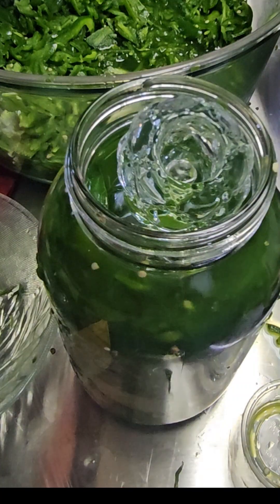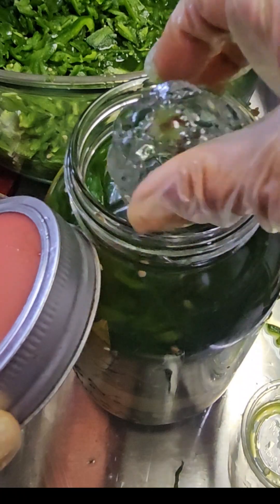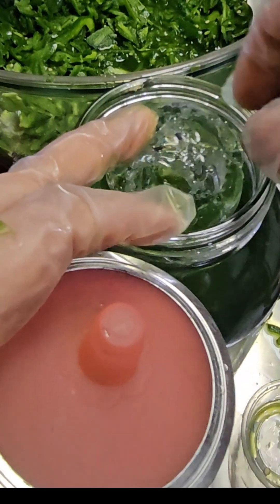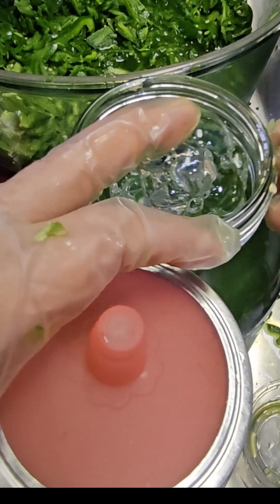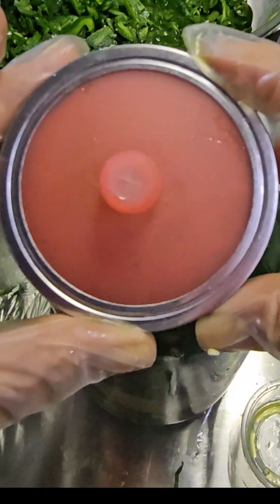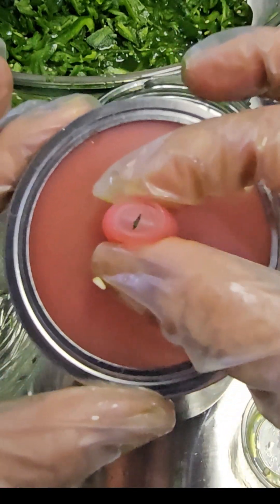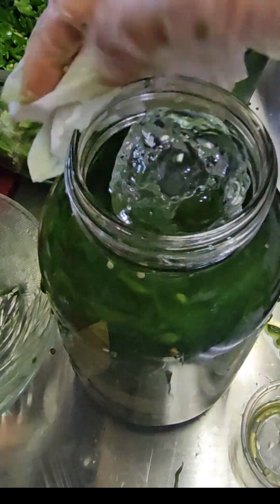Use a lid, but do not use metal. Occasionally you just have to open it and burp it to release gas. However, I invested in a special lid that has a nipple on it so the carbon dioxide buildup can escape on its own without me opening the jar.